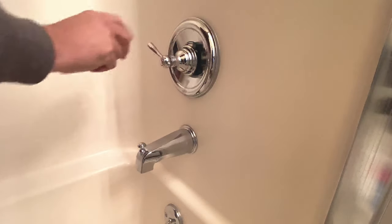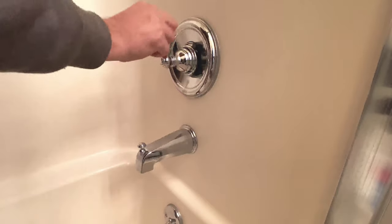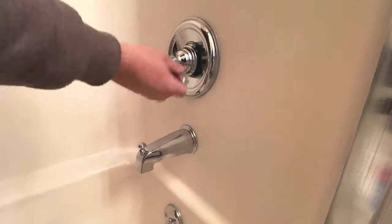Hey guys, the shower stopped working. It's crazy because it worked yesterday. Anyway, the water's not coming on when you turn the handle — you see a little bit just keeps dripping out.